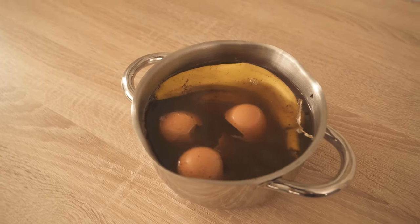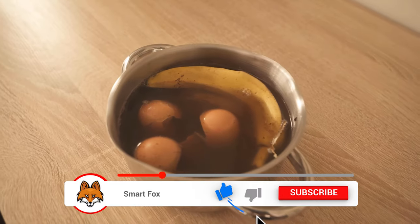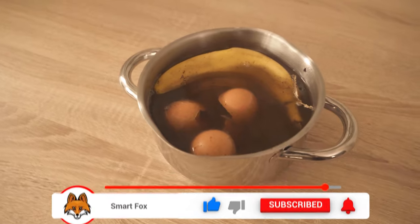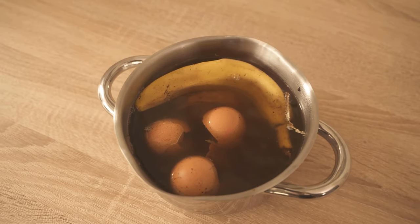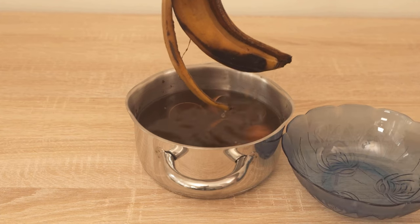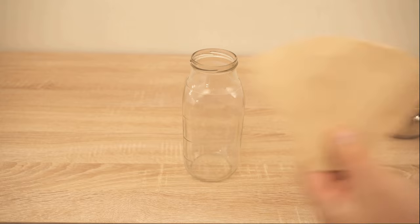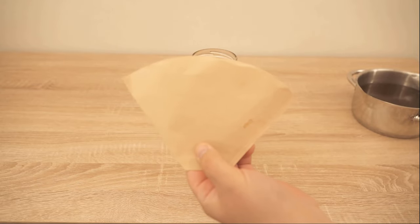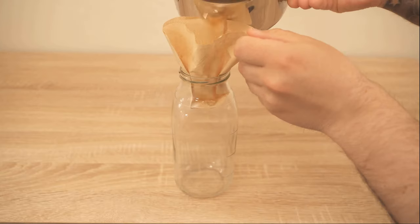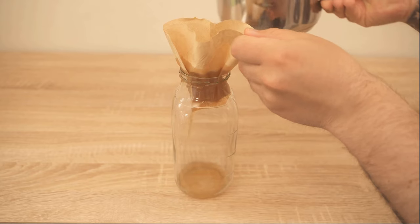When the time is over, carefully remove the larger pieces — the banana peel and the individual larger eggshells. Then take another container, put a coffee filter in it, and carefully pour the mixture into it. This way, the remaining coffee grounds are filtered out and we're left only with the water, which now contains all the ingredients from our waste.